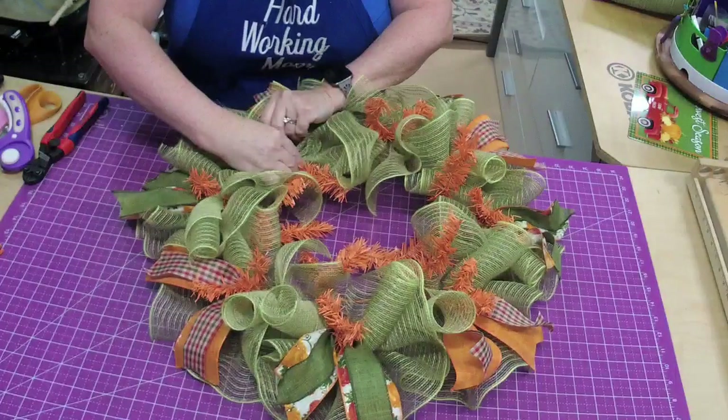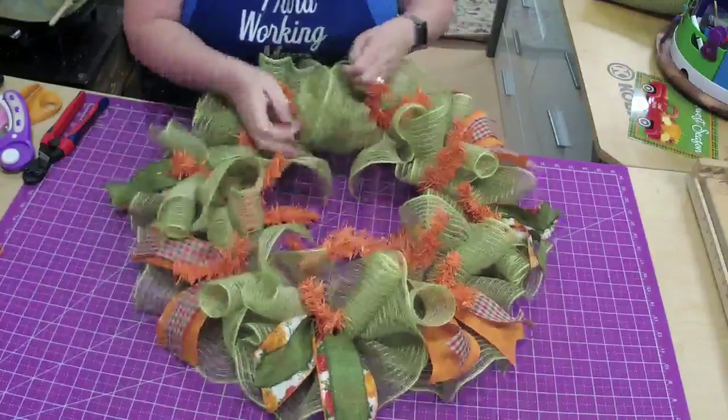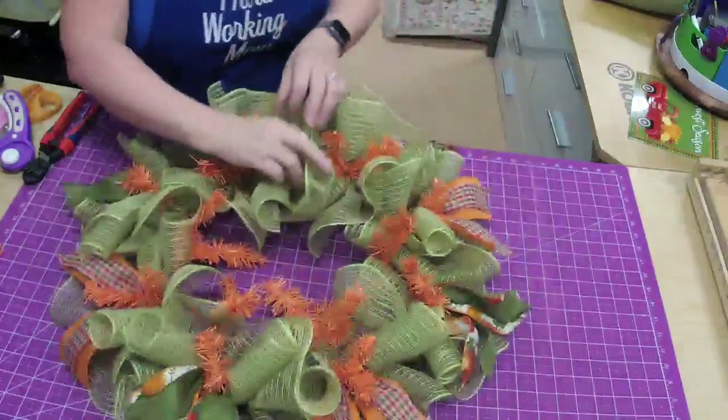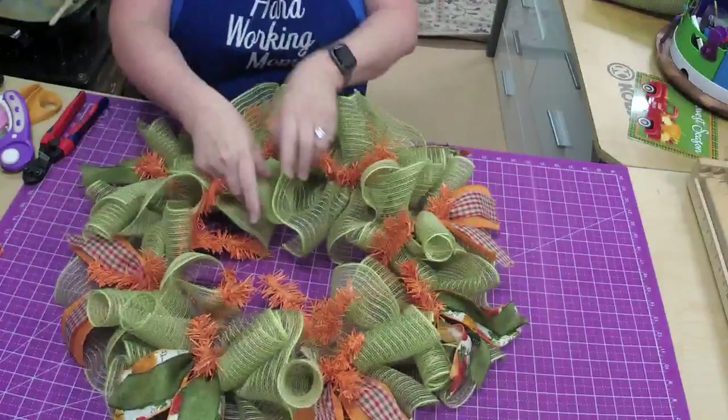The great thing is that this wreath costs less, so you can still get a good profit on it — which is what I hope y'all are doing.